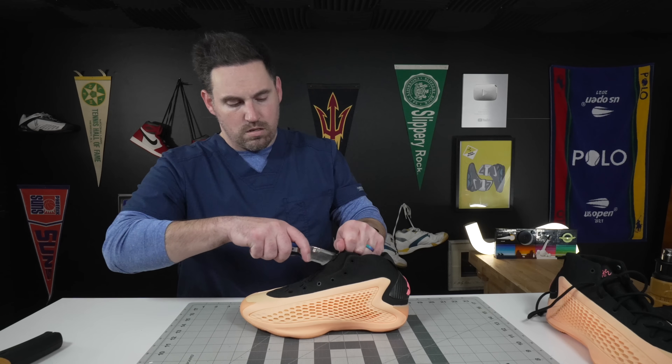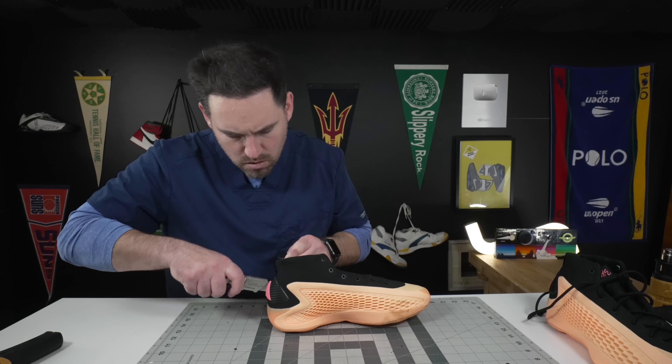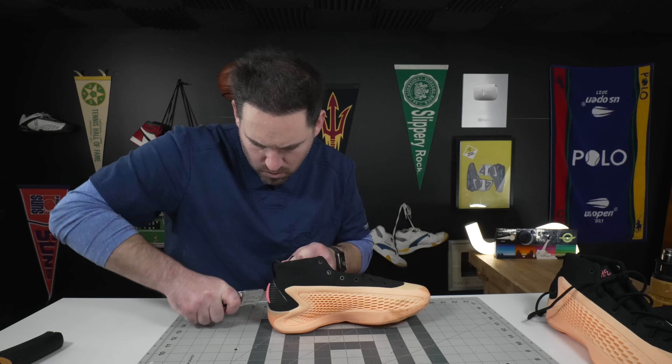From what I read on social media, the AE1 is supposed to be the best signature shoe you will ever put on your foot. So I guess we'll find out about that. Now in all seriousness, the AE1 is a really futuristic looking shoe.